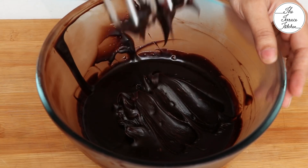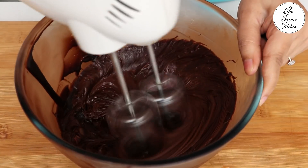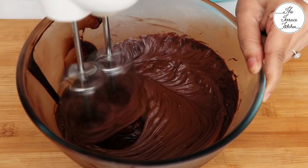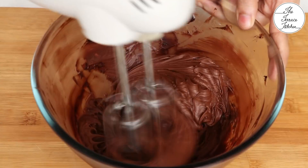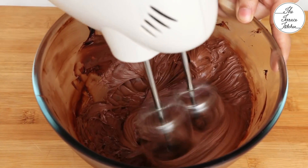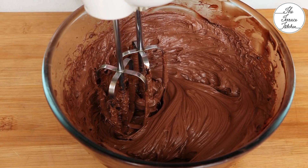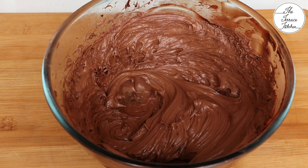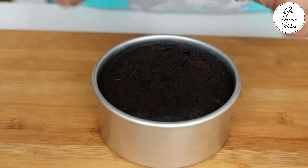After keeping this ganache in the refrigerator — not the freezer — for 30 minutes, it's time to whip it. If you use Amul fresh cream, the result won't be as fluffy as shown, but the ganache will still be tasty. Scrape the sides of the bowl in between while whipping. Look at the beautiful shiny ganache — the cake has also cooled down.